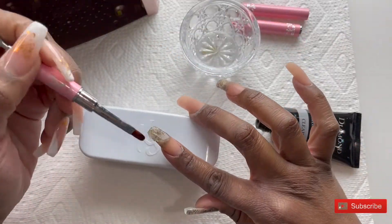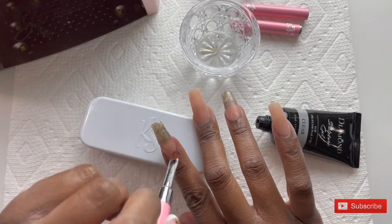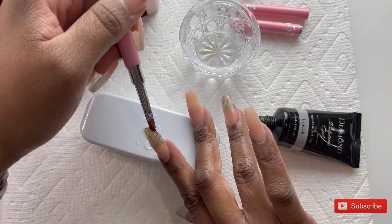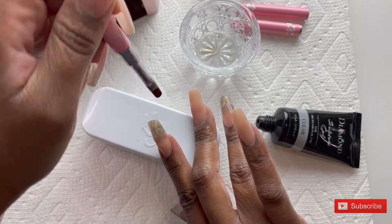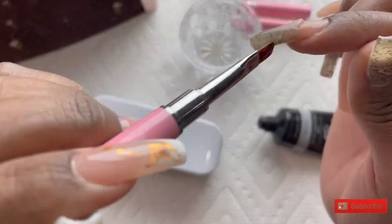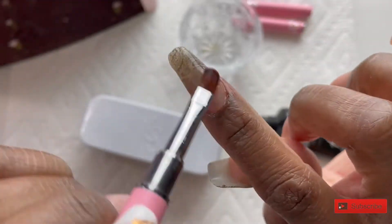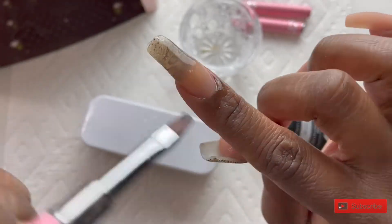Back to the ombre nails — I am now going in with the clear poly gel, again the iGel Beauties Diamond Sculpture Gel in clear, and I'm just placing that color at the tip of the nail and working it back towards the cuticle while also building my apex.